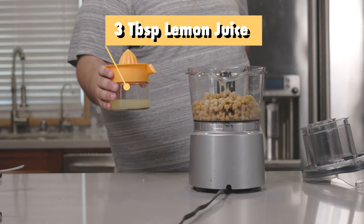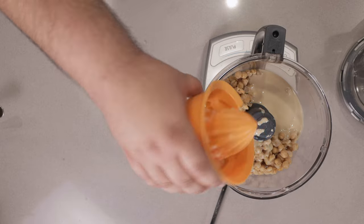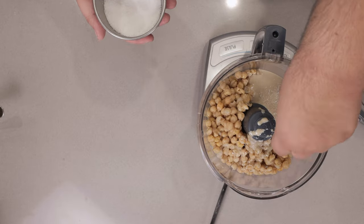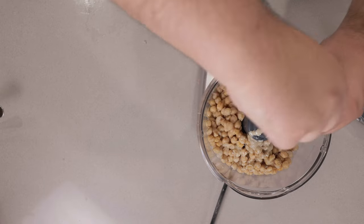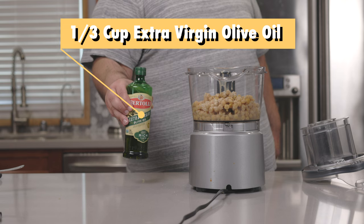Add three tablespoons of freshly squeezed lemon juice, one and a half teaspoons of salt, half a teaspoon of freshly cracked black pepper, and one third of a cup of extra virgin olive oil.